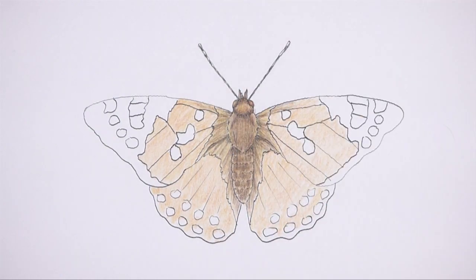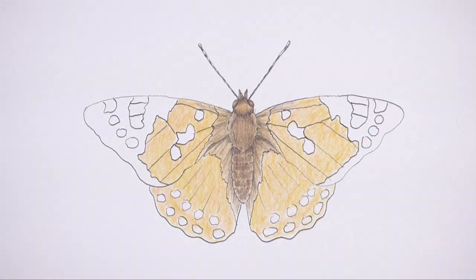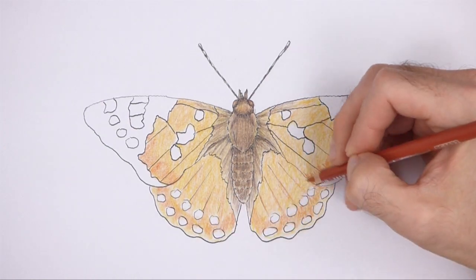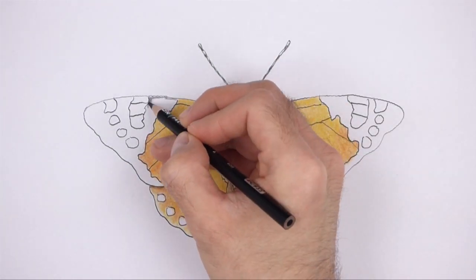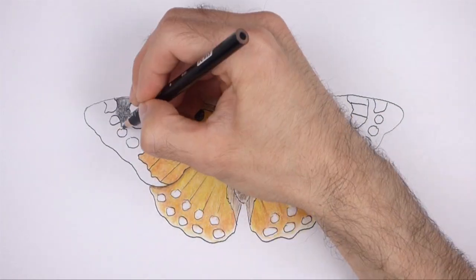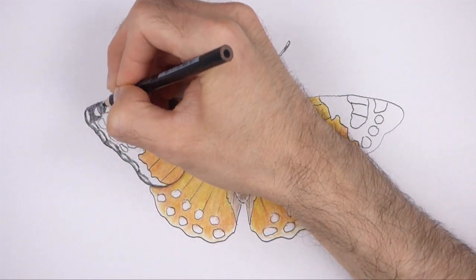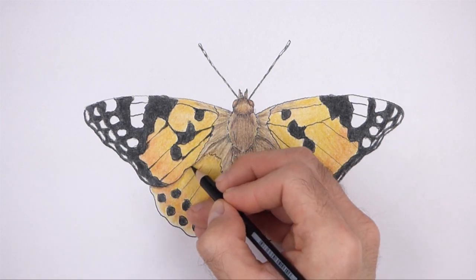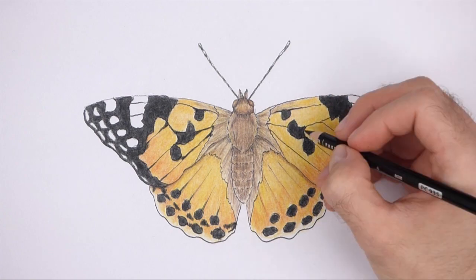Don't overlap the spots as you add these bright colors. For a simpler drawing, you can use a single color on each section instead of blending multiple colors together. It's a good idea to use reference as you color for a more accurate depiction of a painted lady butterfly. Now color the edges of the wings black. Add a few more spots along the edges of the forewings as you add the black. Coloring can be time consuming, so be patient and take breaks. Keep coloring until you're happy with the result. And that's it for the butterfly.